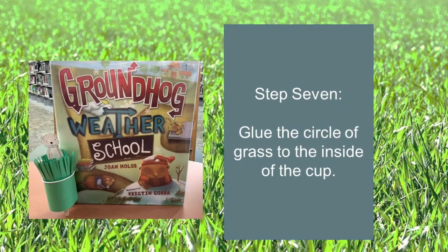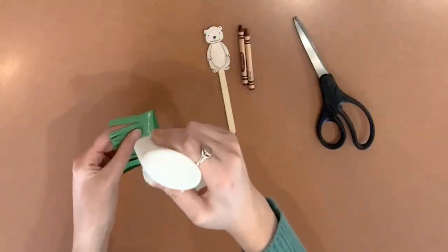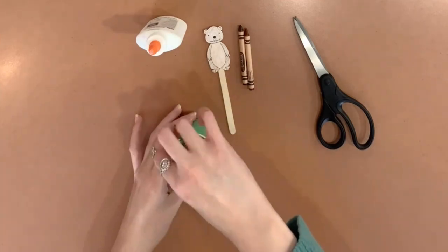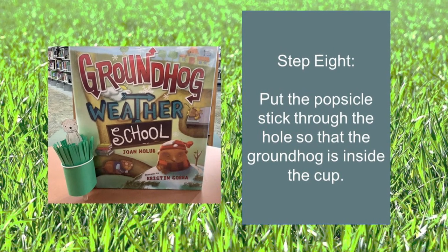Step seven: glue the circle of grass to the inside of the cup. Step eight: put the popsicle stick through the hole so the groundhog is inside the cup.